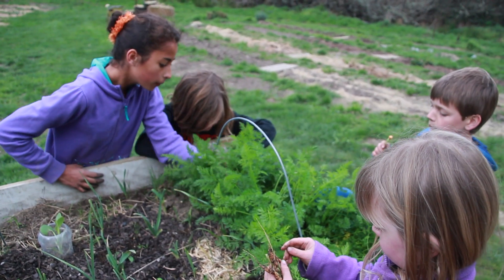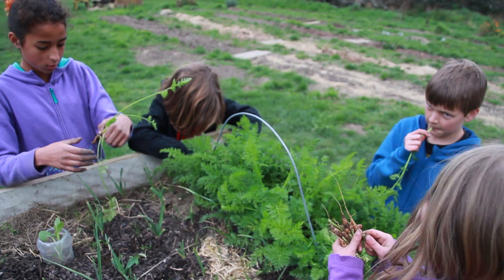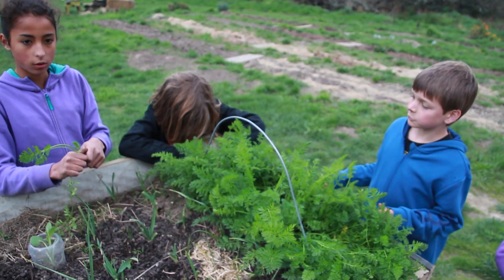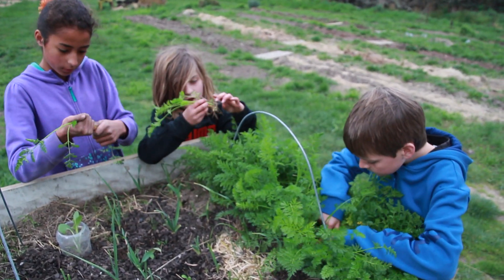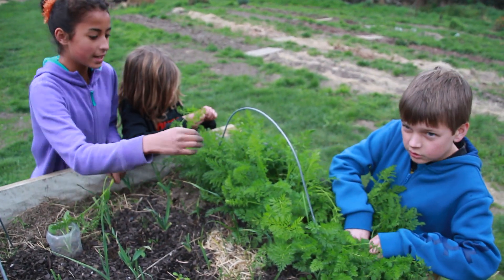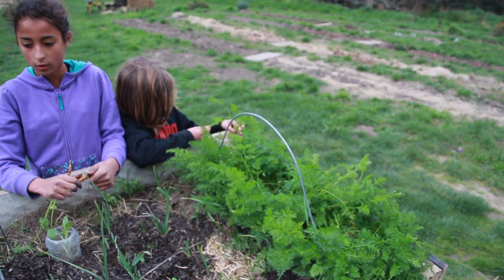If you were thinning them when they were about four weeks old, it's quite a good idea not to pull them out but actually just to snip the tops off with a pair of scissors, because then you're not disturbing the roots. The roots now hopefully are a bit stronger so you can pull them out and then have the fun of actually eating them.